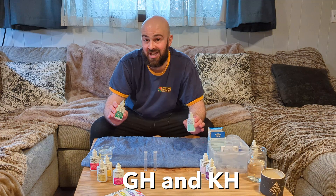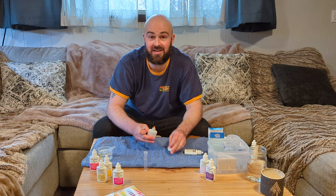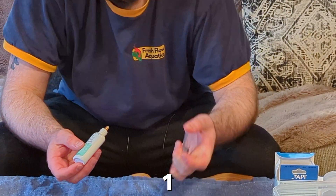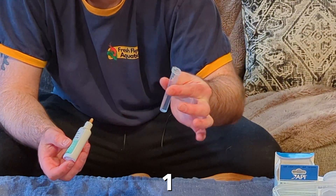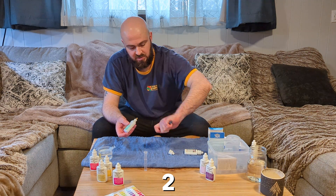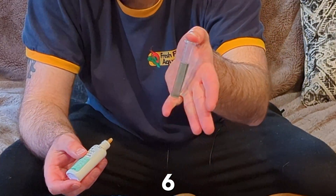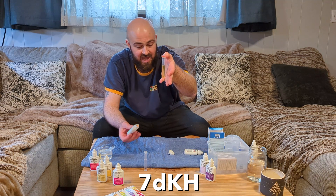Let's take a look at the GH and KH test kits now. Starting with the KH, what we want to do is add one drop at a time and stop when it turns completely yellow. After each drop, flip it over a few times and check if it's still blue — if so, keep going and count how many drops you add. At seven drops it turned yellow, so we have a KH of seven.